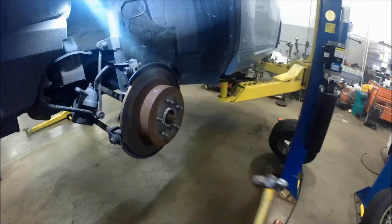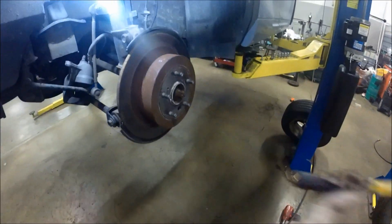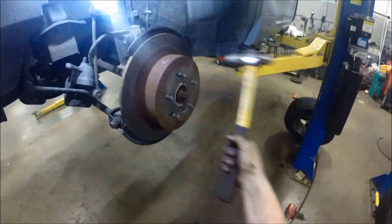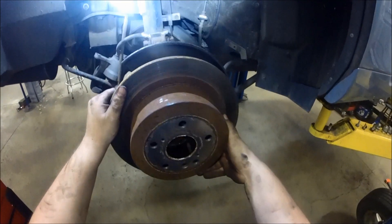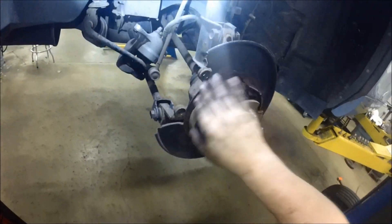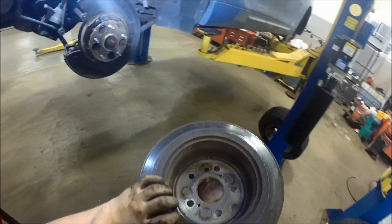Put the caliper bracket off to the side. Now if your rotor can't come off, there's a rust ring that's still holding it on — just shock the rotor and it should pop loose from that rust ring on the hub. Then slide the rotor right off, exposing your emergency brake pads and the hub surface.